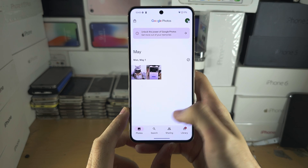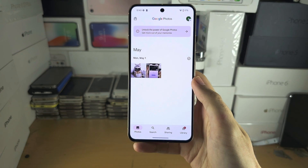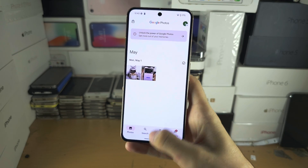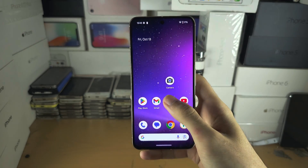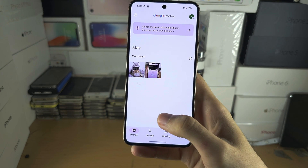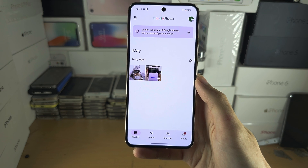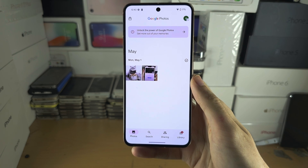In order to enter the app drawer or the multitasking view, instead of flicking up and releasing — which is what we've been doing — instead we need to flick up and then hold our finger down, and then release a little bit later. It should look like this.